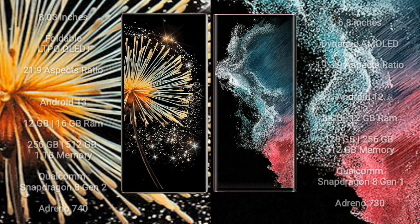Samsung Galaxy S22 Ultra features a 6.8-inch Dynamic AMOLED display. Samsung Galaxy Z Fold 5 runs on the Android 13 operating system.